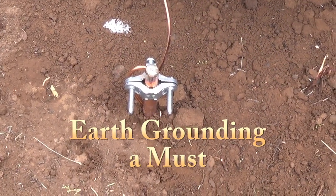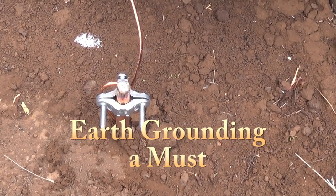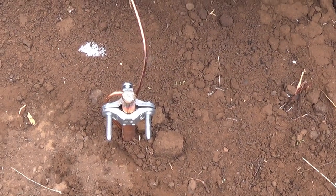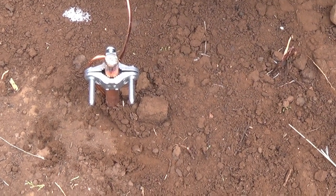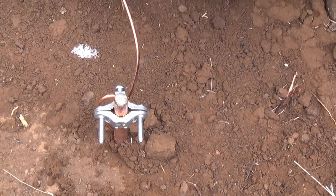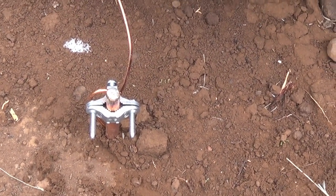Jeff Ferris here at the hot homestead. Today's video I'm going to talk about grounding my solar system. My solar power here is off-grid. Right there is my earth ground — it's six feet in the ground, and I got that copper wire going to that copper post. That's six gauge.